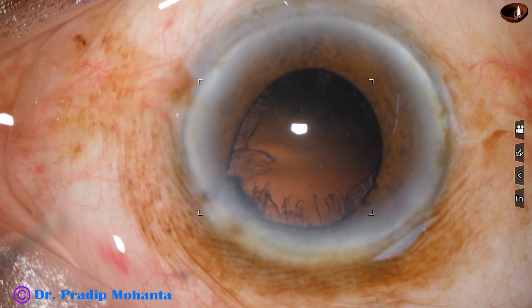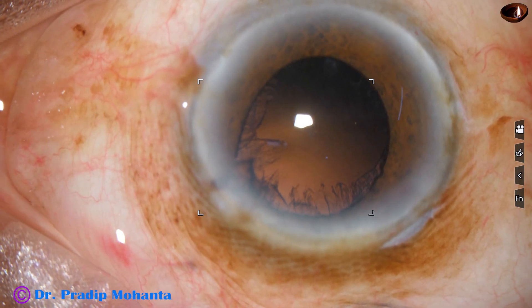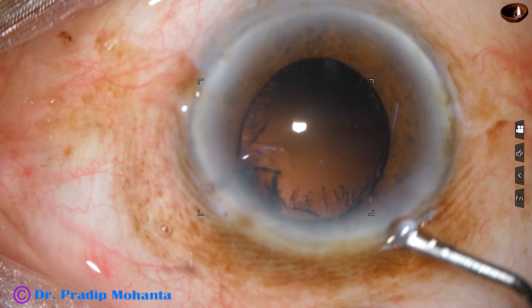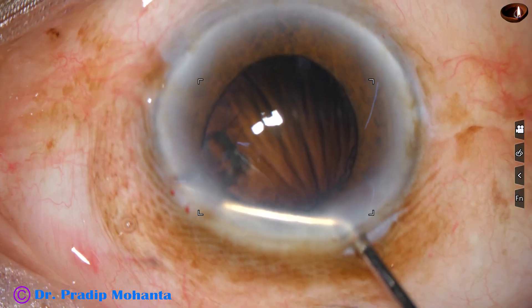Whenever the iris is in the side port, remove the handpiece first, let the iris fall back, and then remove the chopper.